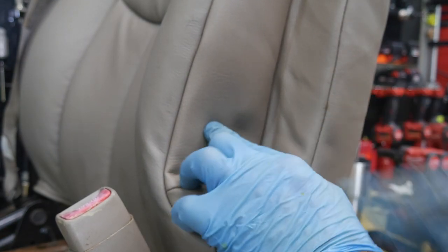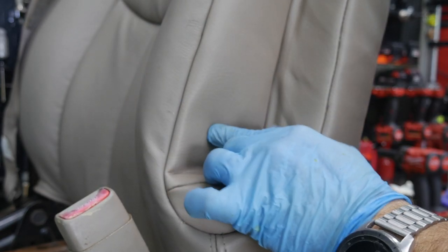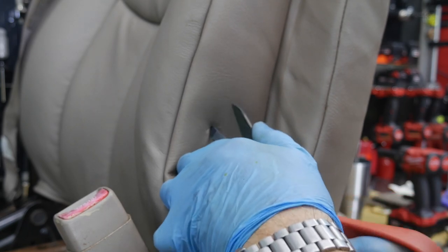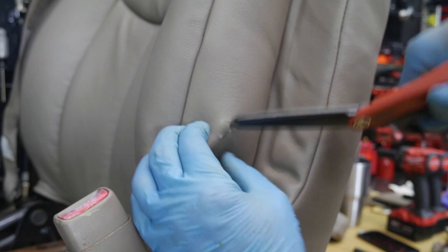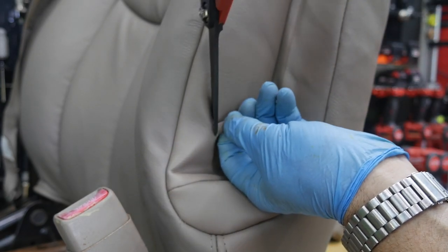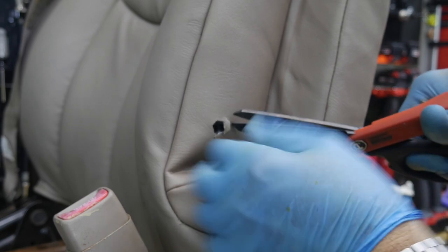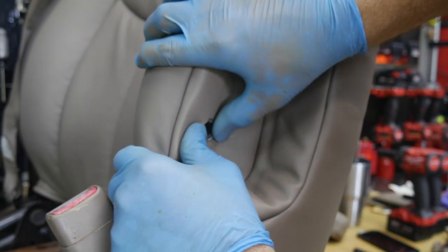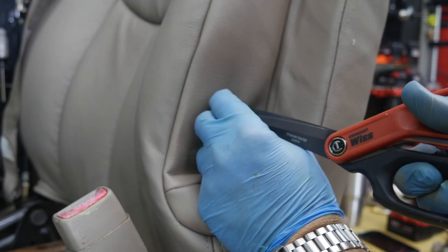Now we need to cut two holes here: one where the actual shaft of that armrest goes, and two, there's a little pin here that rides in that armrest as well. There's the center of our hole right there. Don't go too big on this — you can do this with a razor blade if you want. Cut a little circle, and if you're out of practice with big shears your circle may look like some type of polygon, and that's fine. You don't want to go too big; sneak up on it rather than going too big at first. You do want to cut that foam away. Then you can cut this pin hole as well.